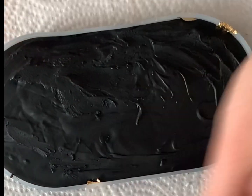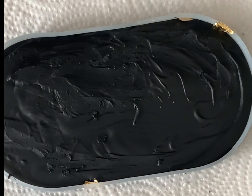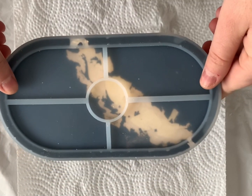So I only set the timer for about eight more minutes and then I took it out. Enough time passed and now I'm ready to demold it — first time making a black trinket tray with some gold flakes.